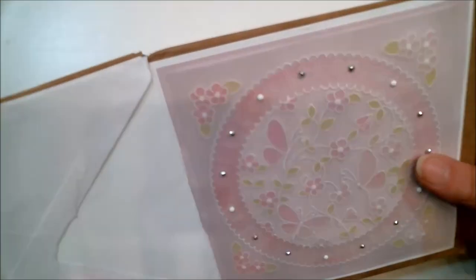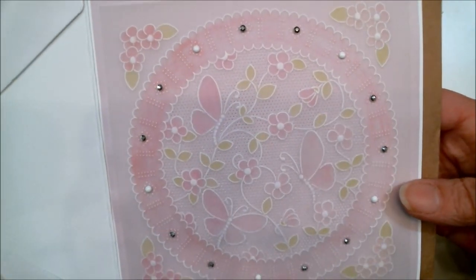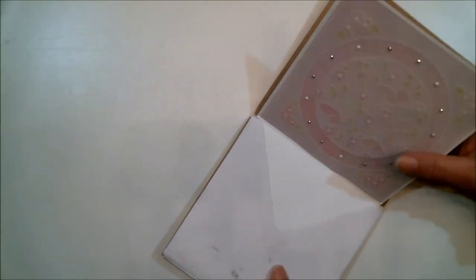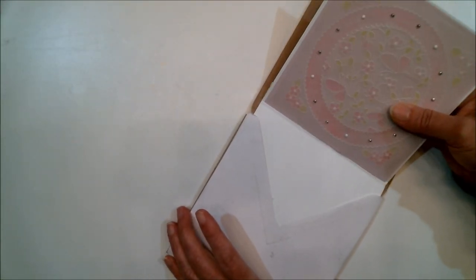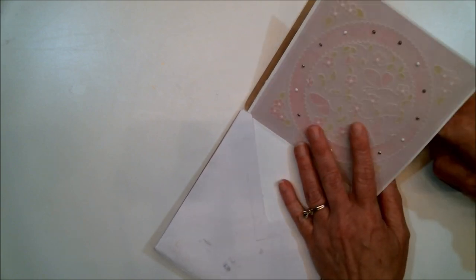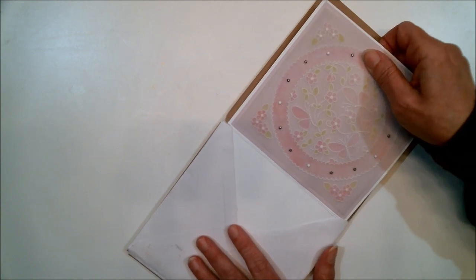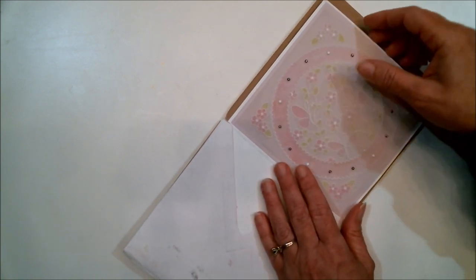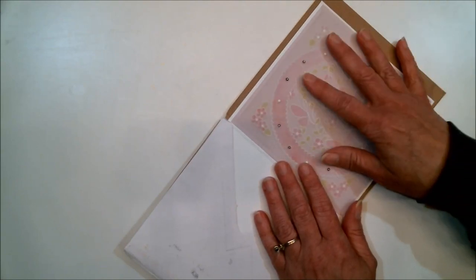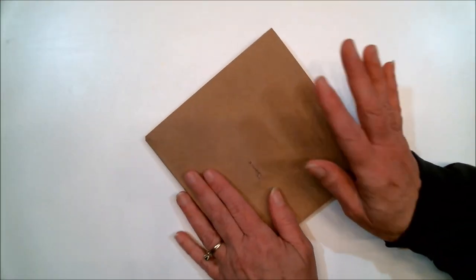I wanted to show you one more card that my friend M sent me — it's absolutely gorgeous, she does beautiful work. I wanted this one in the album too, so I've stuck it in the next to last envelope, because the last one is the cover. I'm still deciding whether I'm going to glue it down to the back cover or leave it as a page — you'll find out when I get this finished.